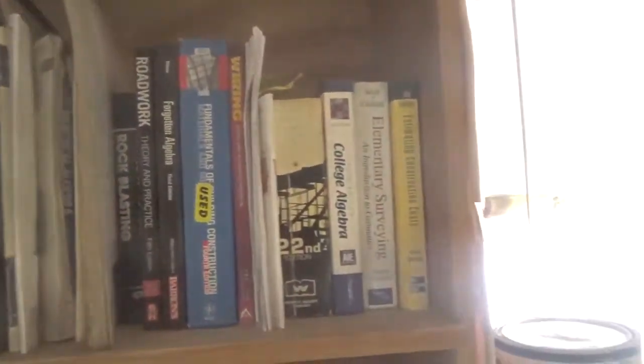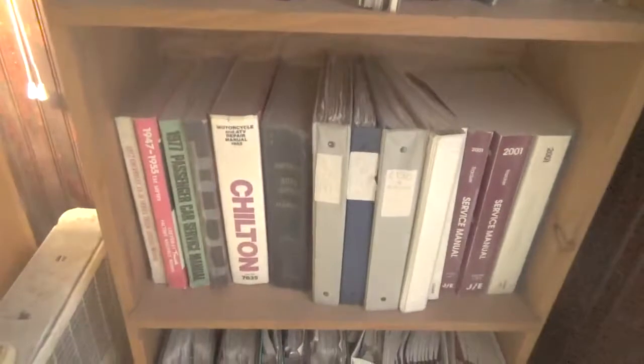Somebody once told me that if you want to find out about a person, read the books in their library. So I'm gonna do some guessing games here with you — this is the books that are in my library. Now this is in the garage, that's why they're all messed up; this isn't in the house. I've read all these books, and besides those I also have stuff here, so I'll let you guys guess what kind of person I really am.